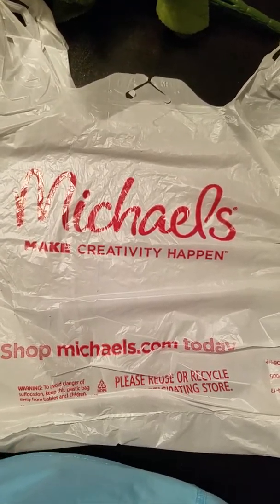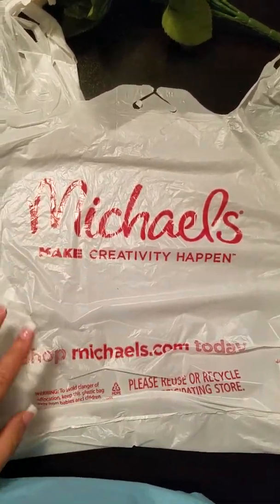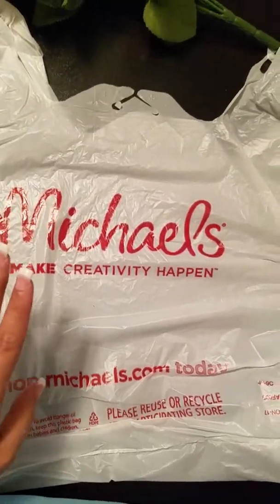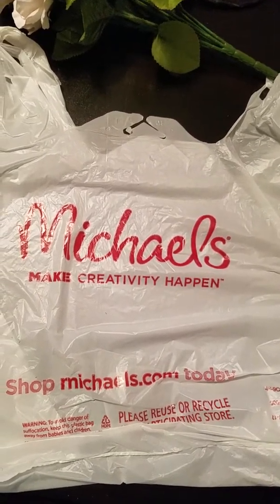Hey guys, welcome back to my channel! I'm giving you a small Michael's haul. This is a craft store — if you guys don't know what it is, I'm sure nine out of ten people know. I went to pick up some yarn and I found some, but I decided not to buy it yet.